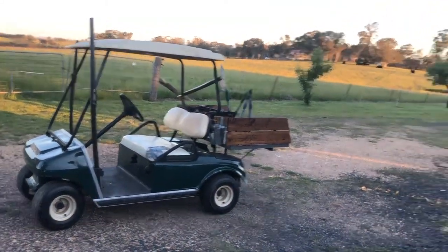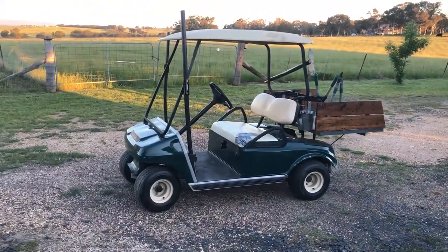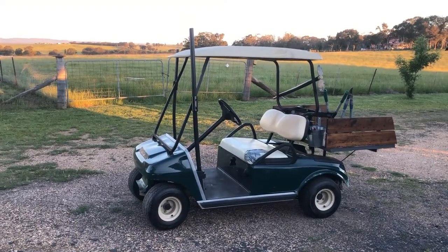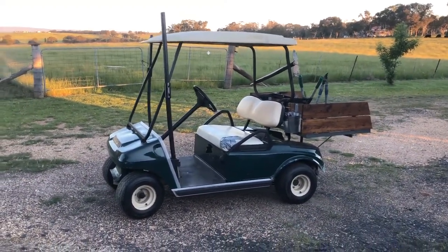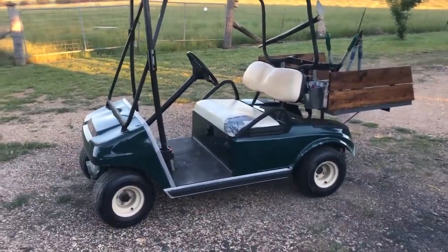Okay, so here's a quick one for us. We're over here at the Outlaws' farm. The cart in question is a 2005 Club Car DS petrol that we put a little tray on for the mother and father Outlaw. What it's doing is intermittently not starting, and I'll show you what the issue is. It's very, very simple.